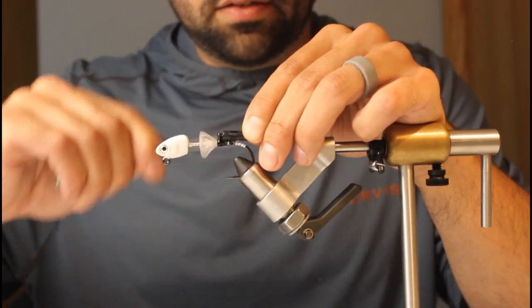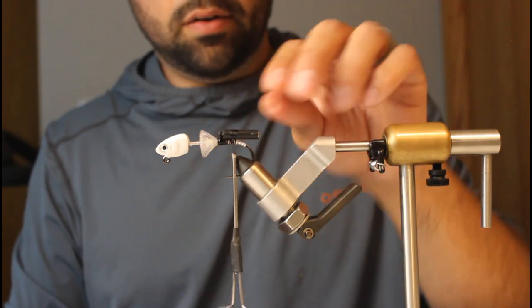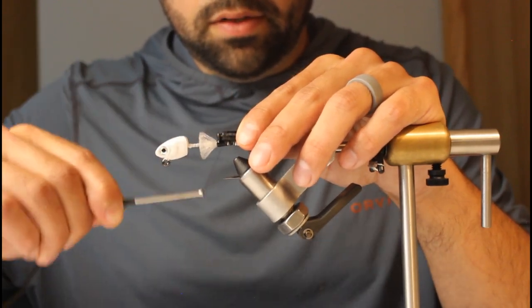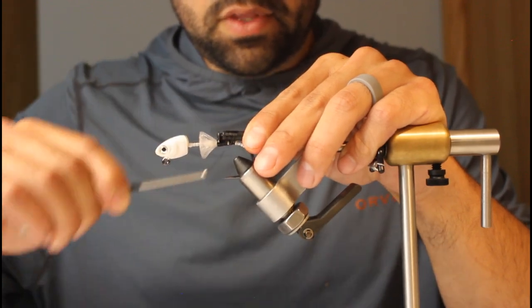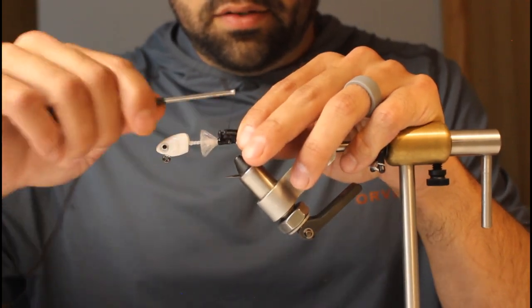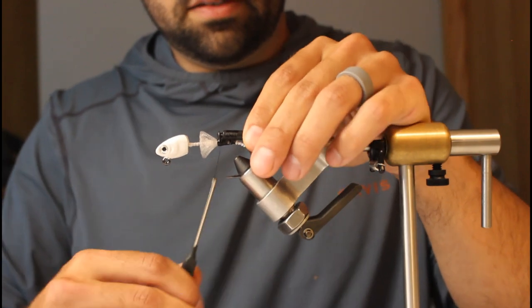The glue really holds the thread while I'm wrapping, and it also makes it so — because this is where the fish's mouth is going to be — you can see now it's more flush. I like it to be flat so it's not lifting any of the marabou or feathers, and that rattle isn't going anywhere.